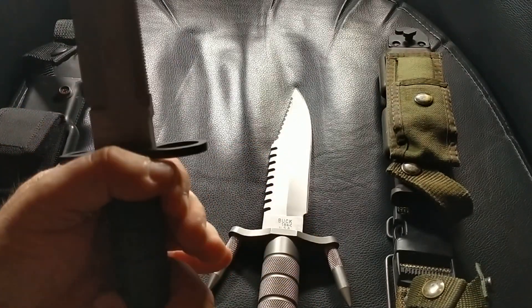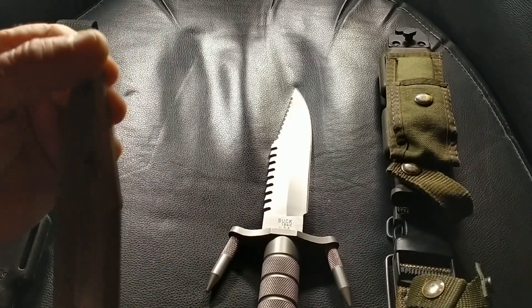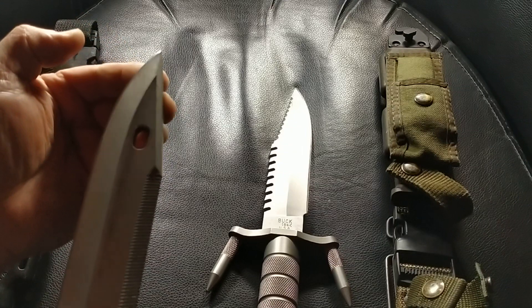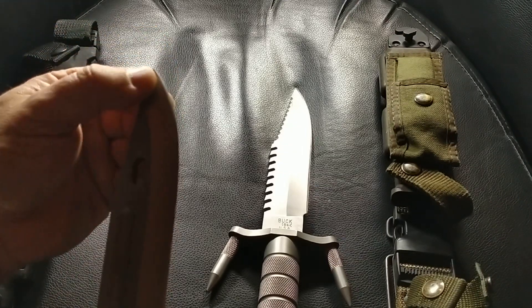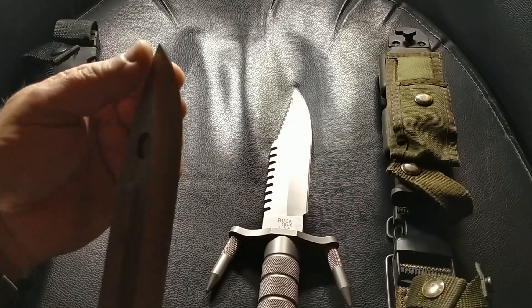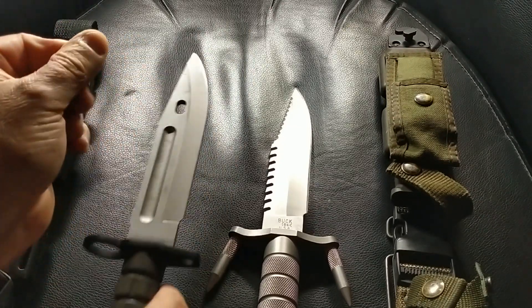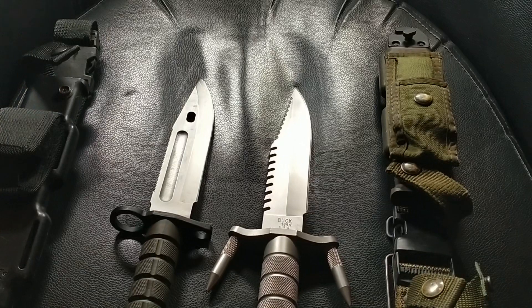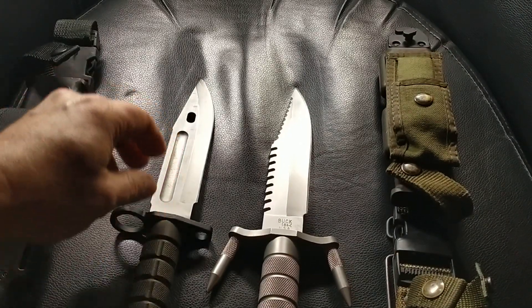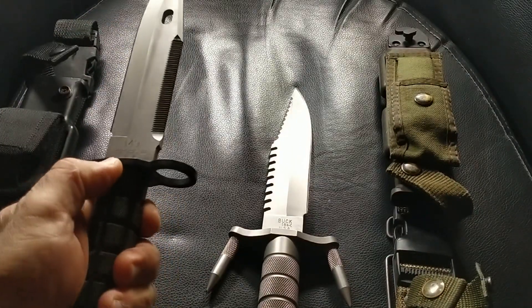Just looking carefully at the tip, I think this has actually failed that drop test and has been reprofiled. I also measured it before and it's a little bit shorter than seven and a half inches, so it's highly probable that it had a piece broken off and was reprofiled. Nonetheless, still a cool piece to add to my collection.